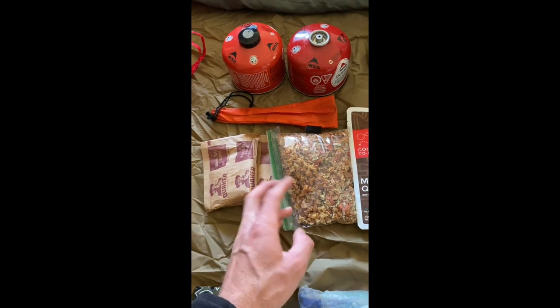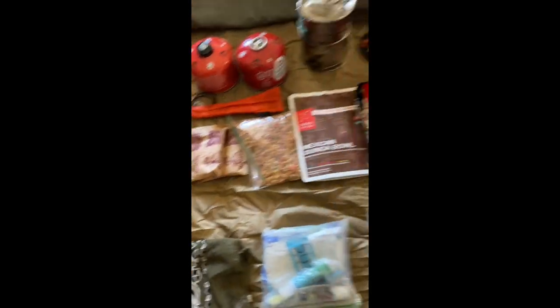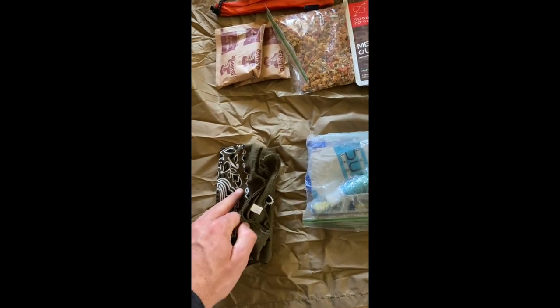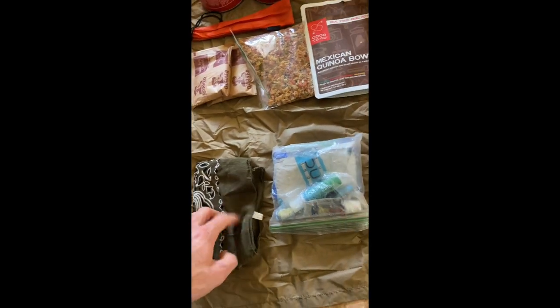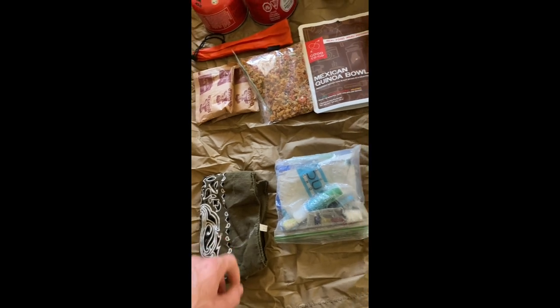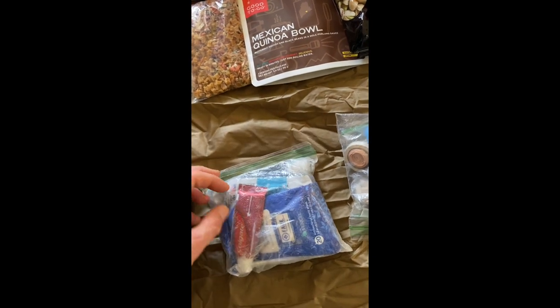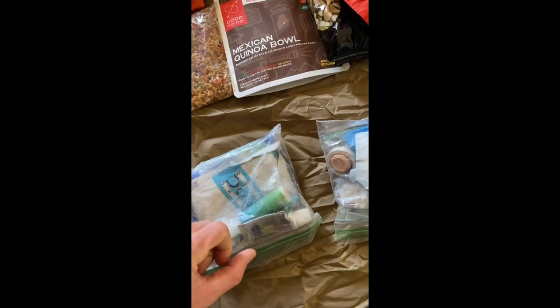Two packets of oatmeal for breakfast in the morning. I also keep an extra bandana — they have a lot of uses out there, usually for picking up pots off the fire. A little hygiene kit — little toothbrush, toothpaste, some wet wipes, not a whole lot of stuff.